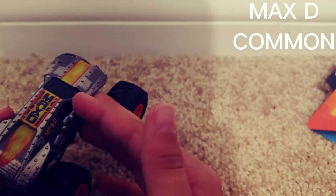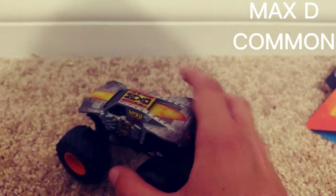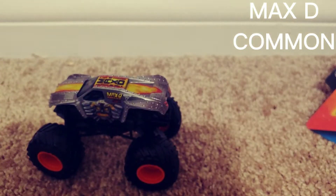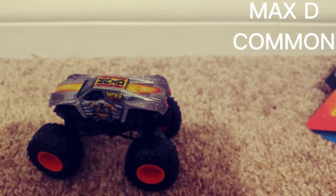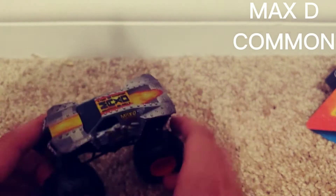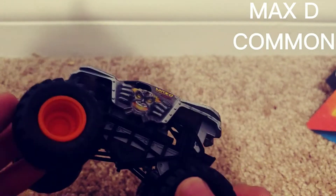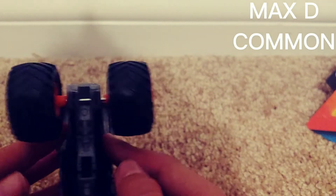I would rate this truck to be like a common truck. In these videos I will do my own ratings — so this is like a common truck. If there's a really rare truck I would say it's a mythical or super rare truck, that kind of style, because I like doing that.